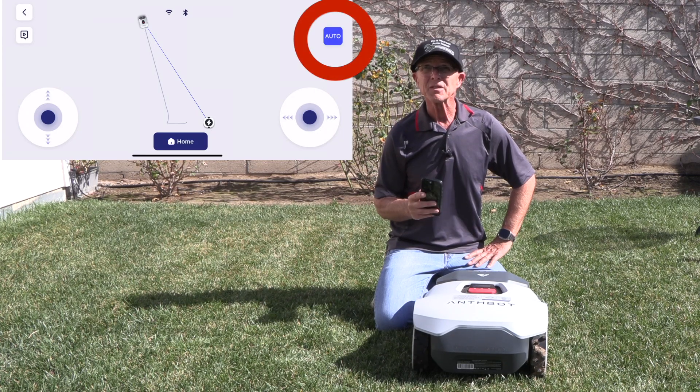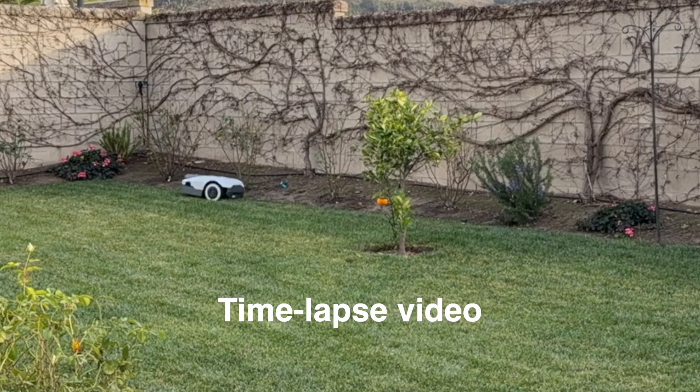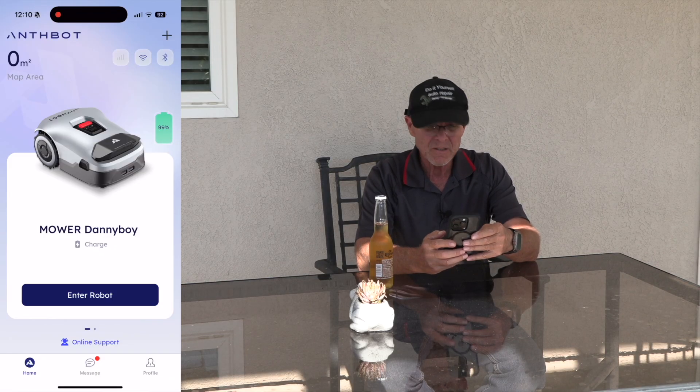You can also use the auto mapping feature. This is best suited for yards like mine with well-defined boundaries — the AI robot needs to be able to clearly distinguish the grass from other surfaces for optimum results. The only thing I've got left to do is enter the robot and start my mowing.